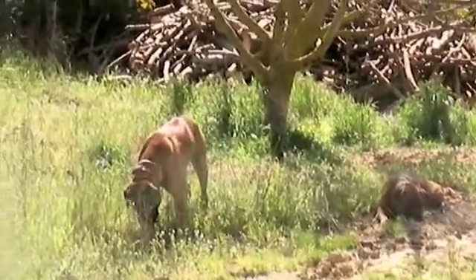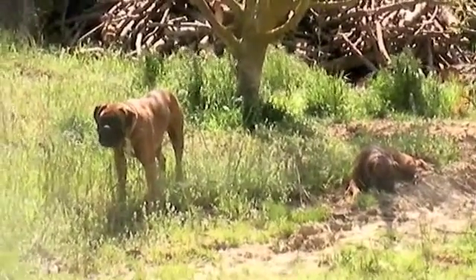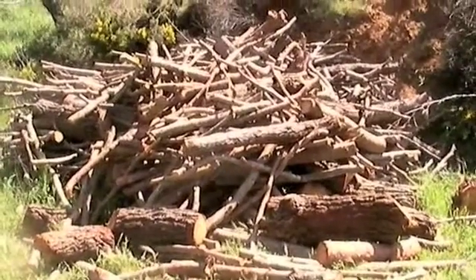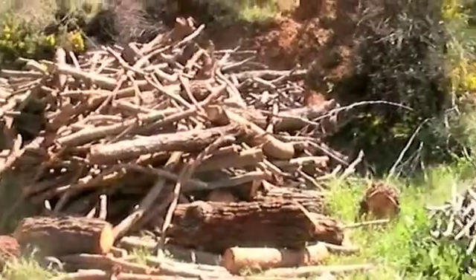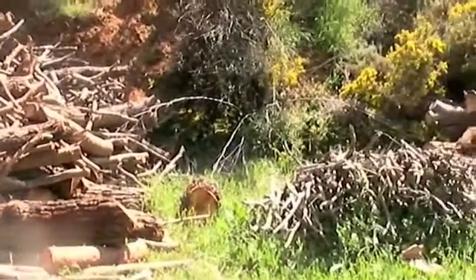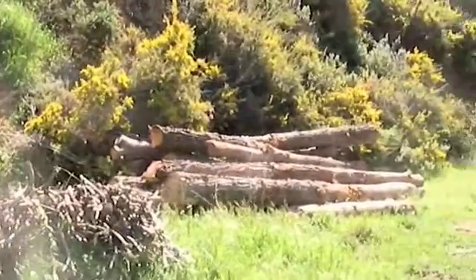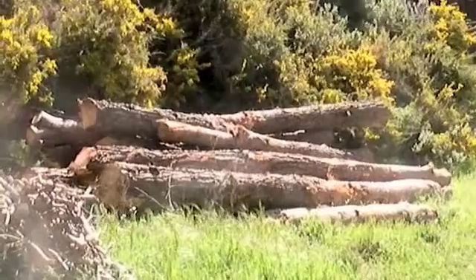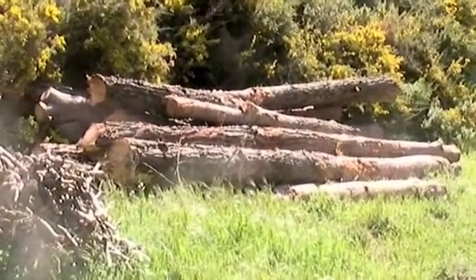And once again the dogs are helping. It's more labour. There's the firewood. Kindling. And the large trunks for furniture or planks of wood.